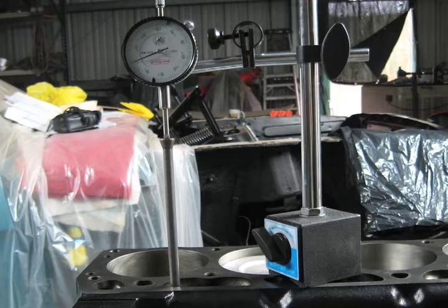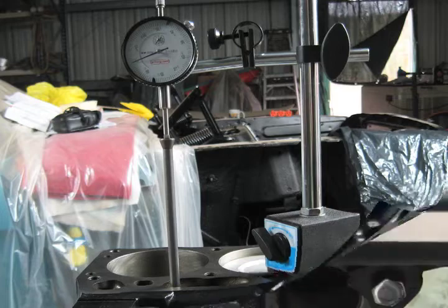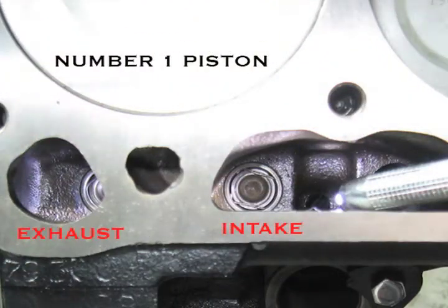At the number one piston I used a hydraulic lifter and a push rod on the intake lobe. The dial indicator has to be in straight alignment to the push rod — any misalignment will give false readings. Also, the intake lobe needs to be free from heavy oil, so I used a thin film of WD-40 on the number one intake lobe. Here you can see the exhaust and intake lifters fully seated in the number one.